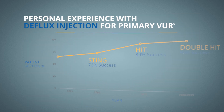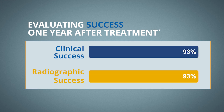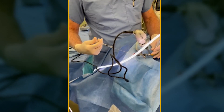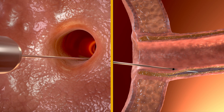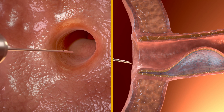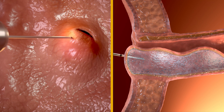The double-hit technique is the most used and often associated with the highest level of success, approaching 93% both radiographically and clinically. When performing the DFLUX injection using the double-hit technique, the needle is inserted into the ureter at the 6 o'clock position. DFLUX is injected to produce a bulge, which is sufficient to co-apt the detrusor tunnel, while a second implant within the most distal intramural tunnel leads to co-aption of the ureteral orifice.